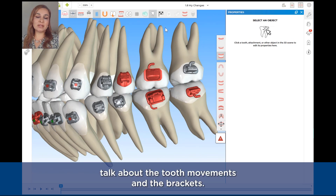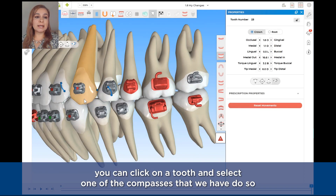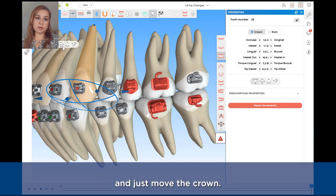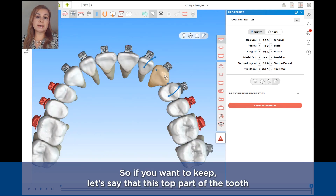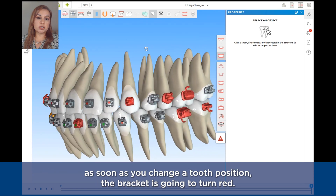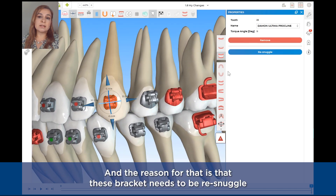Now let's talk about tooth movements and brackets. If you want to make changes to the final tooth position, you can click on a tooth and select one of the compasses. The first compass maintains the root position and just moves the crown. The next one is the bodily movement. The third one keeps the crown and just moves the root. The fourth compass is the hinge movement — if you want to keep the distal part of the tooth and just rotate the mesial, you can use this. You will notice that as soon as you change a tooth position, the bracket is going to turn red, meaning that bracket needs to be re-snuggled.